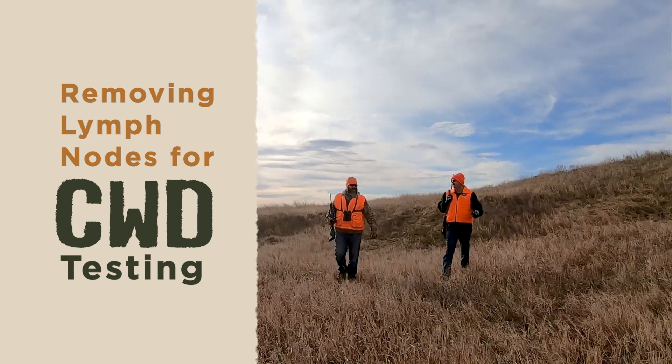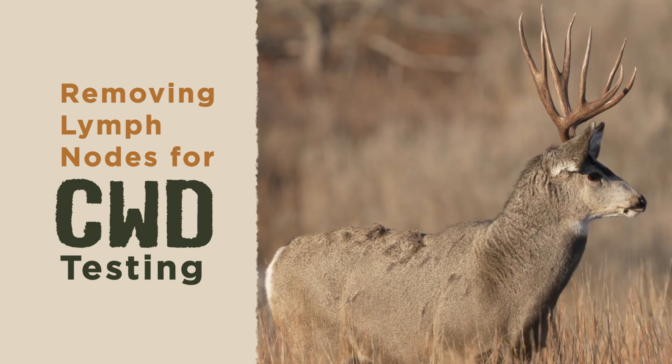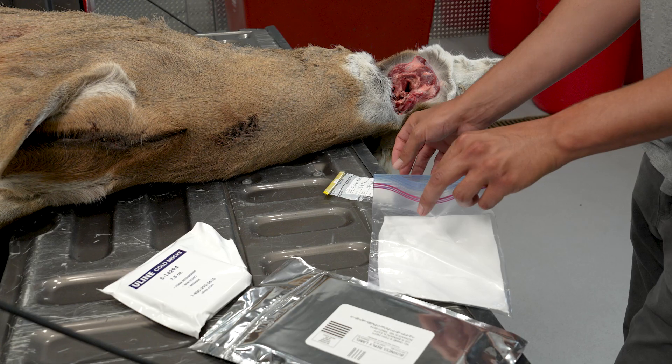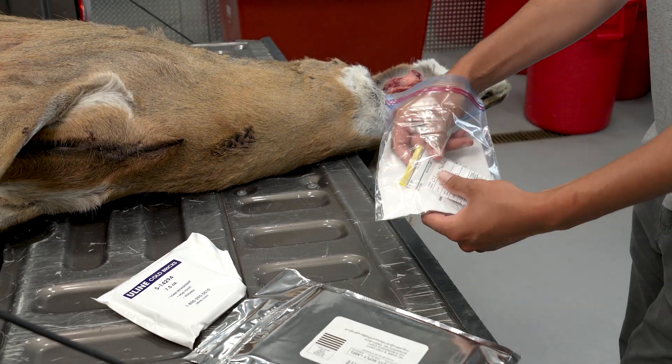Hunters play an extremely important role in helping Game & Fish reach its chronic wasting disease surveillance goals. I'm Mason Reichman, Wildlife Health Biologist for the North Dakota Game & Fish Department. Today I'll show you how to remove the samples from your harvested deer needed for CWD testing, and how to ship them using the department's chronic wasting disease self-sampling kit.